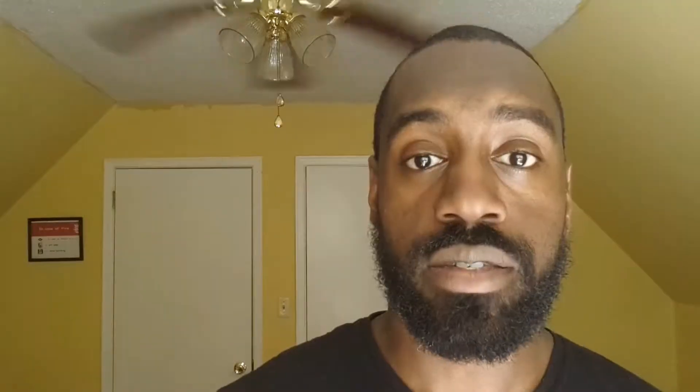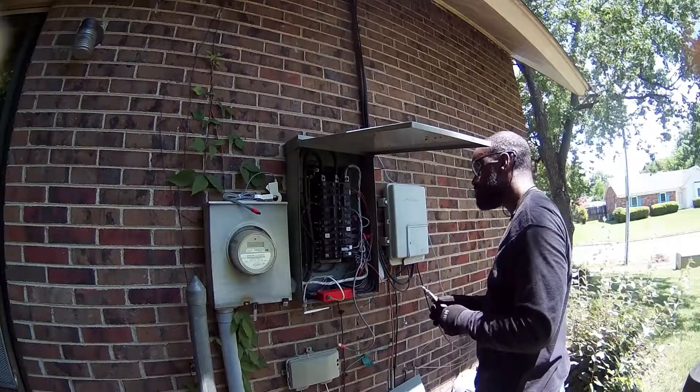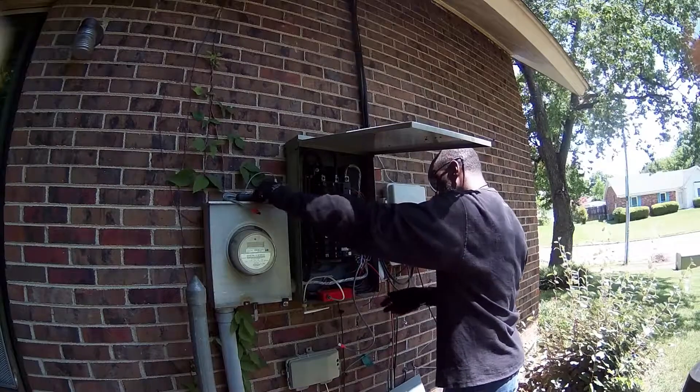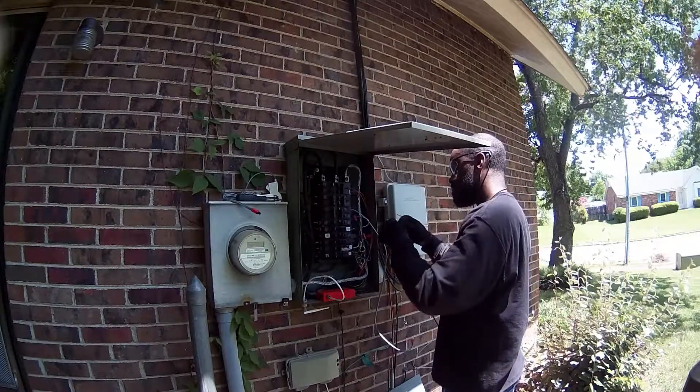Once you have installed the antenna, connect it to the device. Since you've already identified a 240-volt breaker, you'll need to connect the wiring to it. First, turn that breaker off by flipping it — breakers on the left push to the left, breakers on the right push to the right. Confirm it's off by checking that the connected device is not working. Next, remove the screws partially enough to get the Sense wiring in. Wire the black wire onto one leg of the double pole breaker and the red wire onto the other leg.